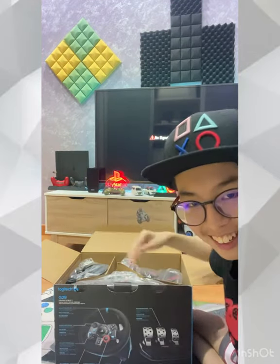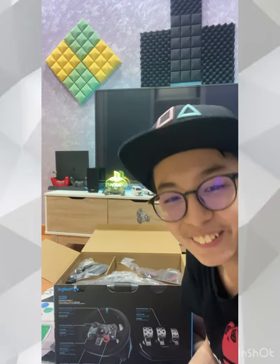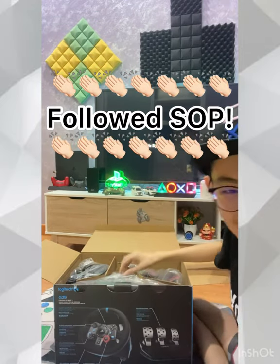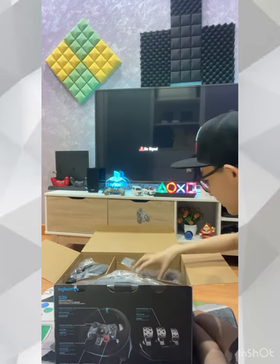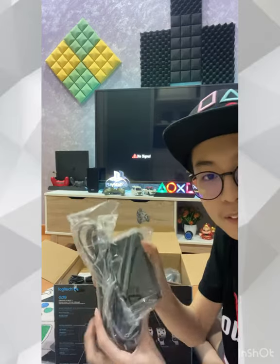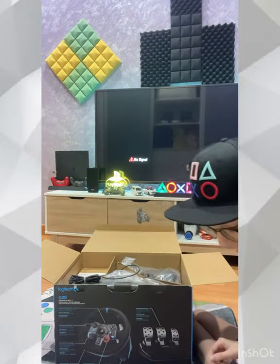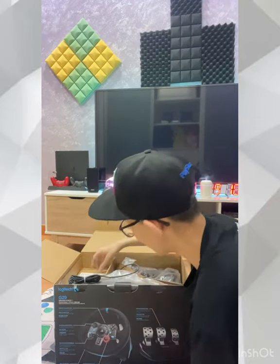Smell good! Don't want to smell it because it's COVID pandemic time — later get COVID, right? So the first item is the power adapter. And then secondly, it's also the power adapter.